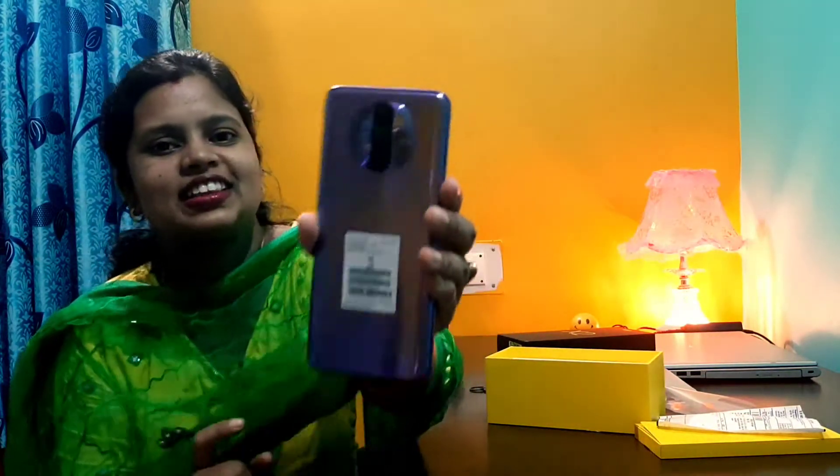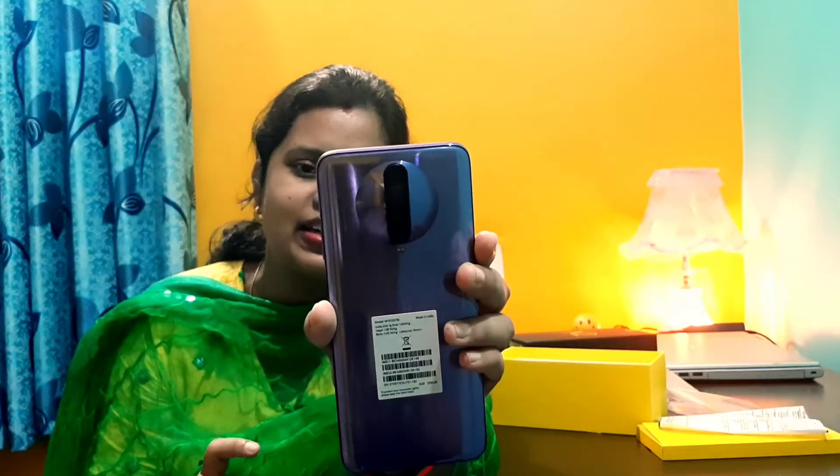Wow! This is my favorite color — Purple. You can see it. This is the Matrix Purple color.